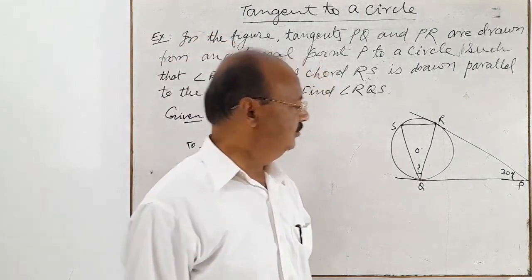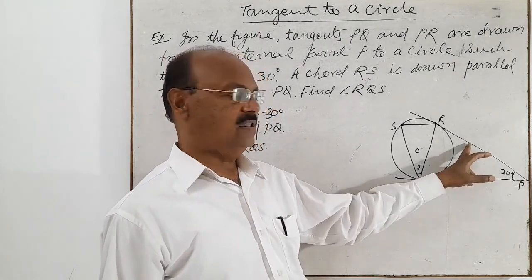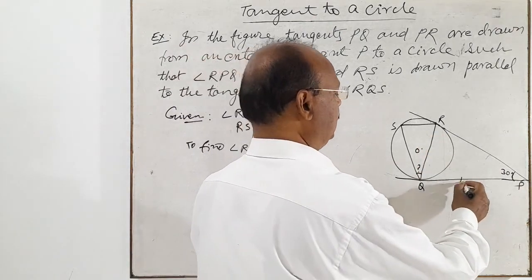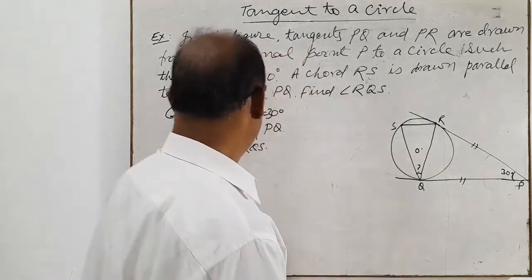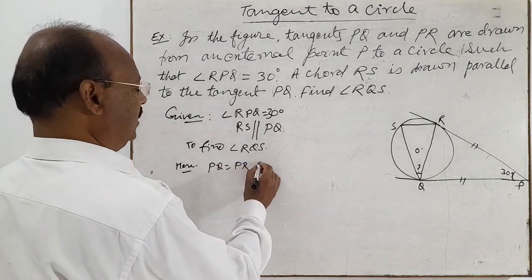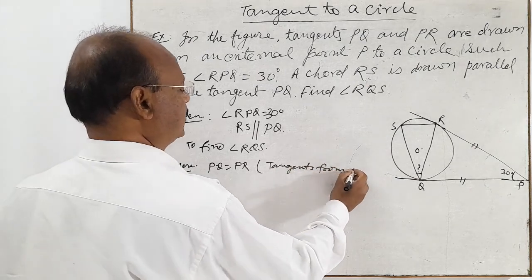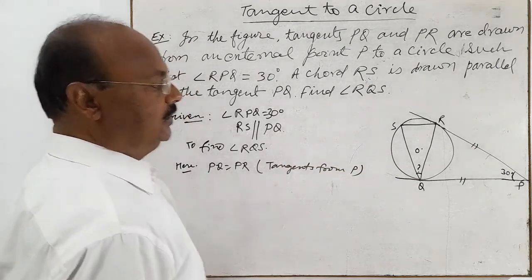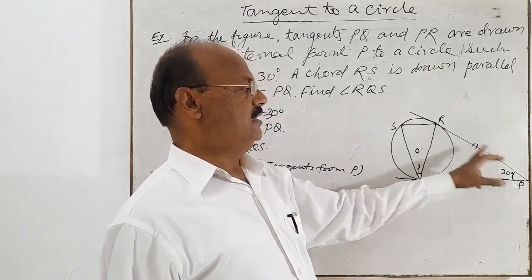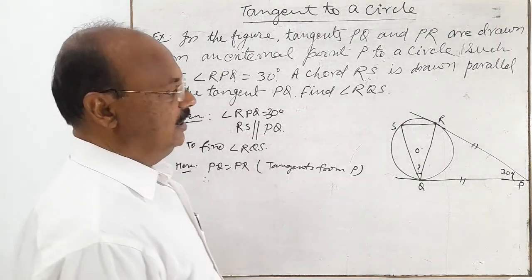Here we will use a property of tangents to a circle: the length of tangents drawn from an external point to a circle are equal. So here PQ is equal to PR, because these are tangents drawn to the circle from external point P. So if PQ is equal to PR, it means triangle PQR is an isosceles triangle.